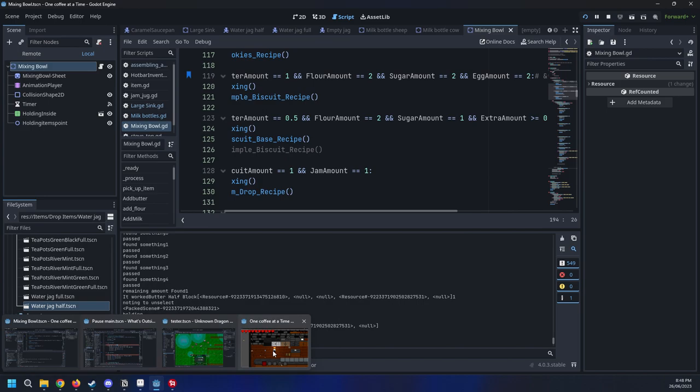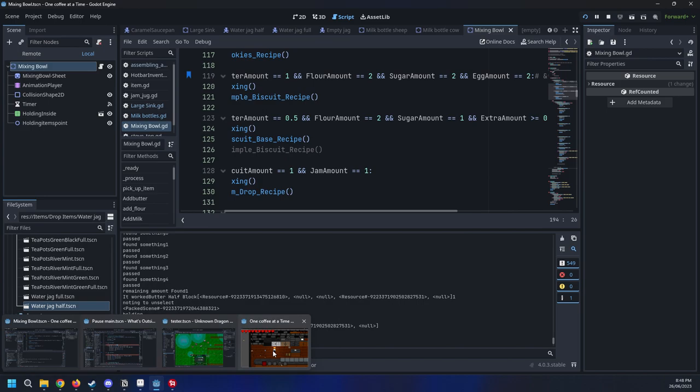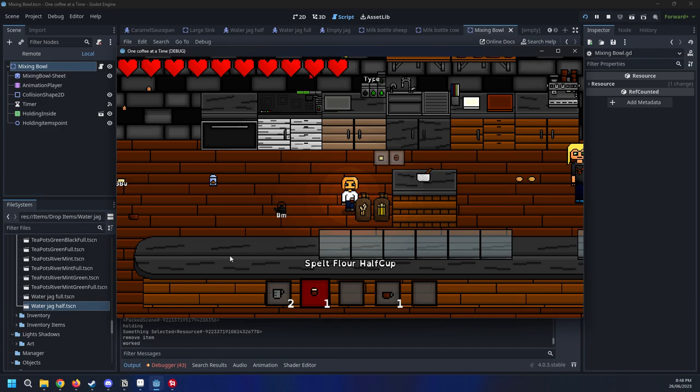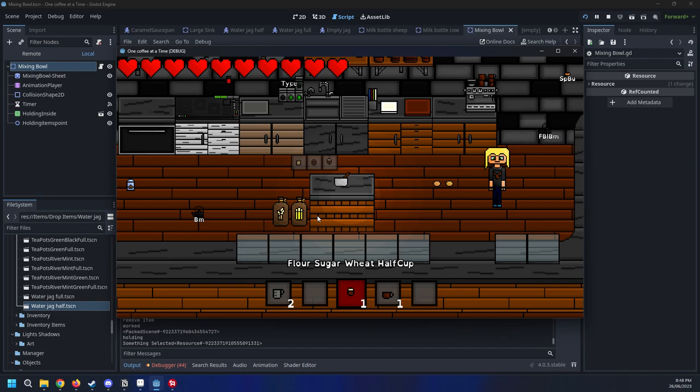Half a butter, two flours, and one sugar — so half a butter, two flours, and one sugar. I still got this item bug where if I picked up two flours, from now on it's gonna spawn in two flours. Okay, there we go — let's cook this bad boy.